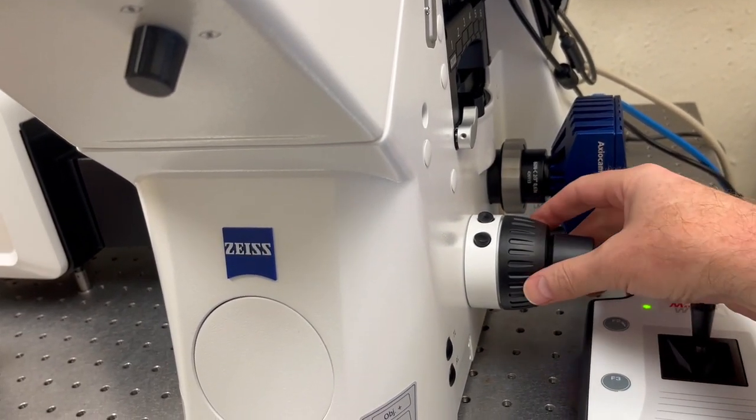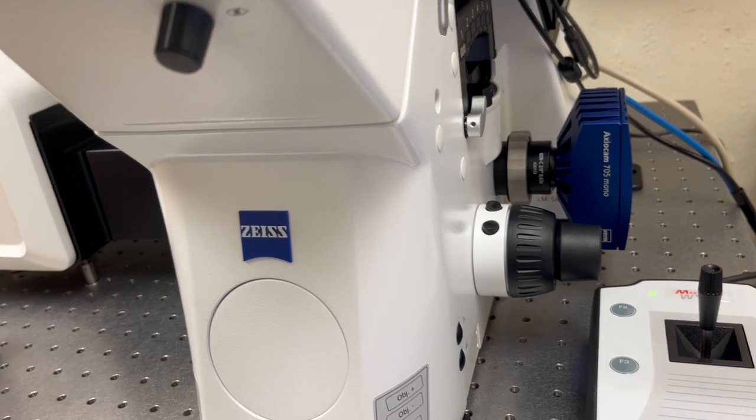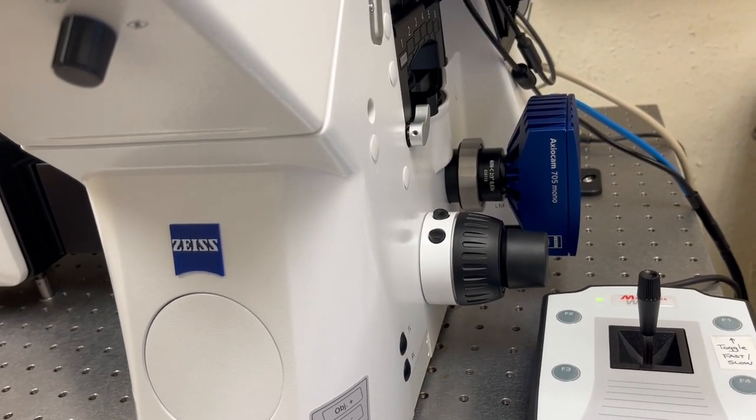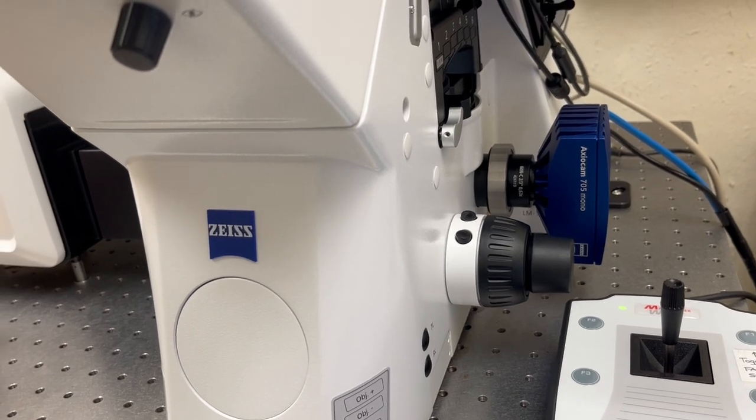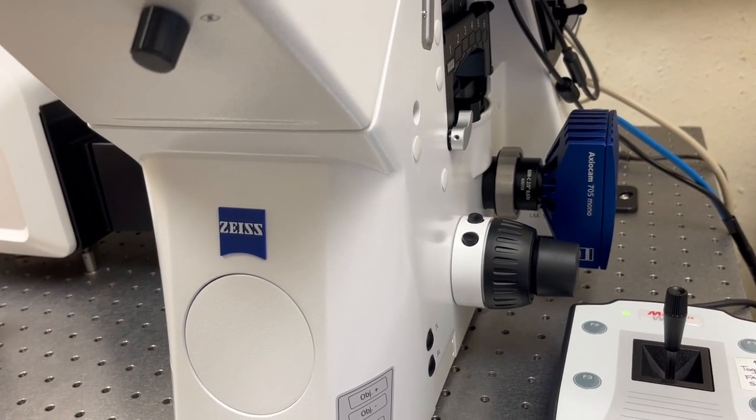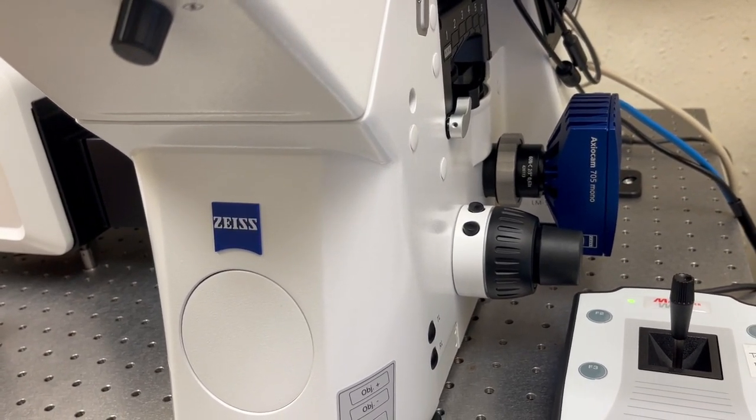Be aware that when you're rotating this away from you, you are moving the objective closer to the sample, and there's no stop that will automatically prevent you from crashing into it. So you have to be aware that that's not going to happen, and we'll discuss that more in the trainings.